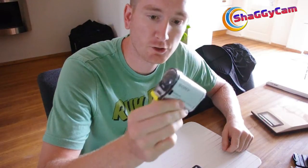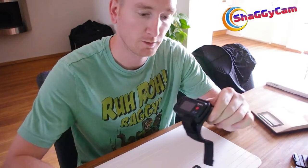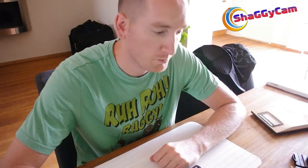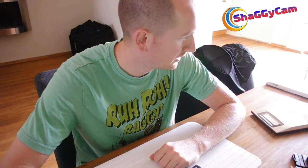Hi guys, it's Shaggy. I've got a new toy — a new camera, the Sony AS100V with the live view remote kit, which I'll be using for paintball from now on. My old camera, after a few years of abuse, started to break down and suddenly quit on me for no apparent reason, so it was time for something new.